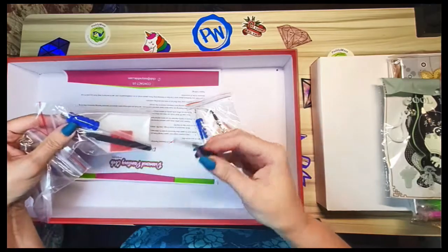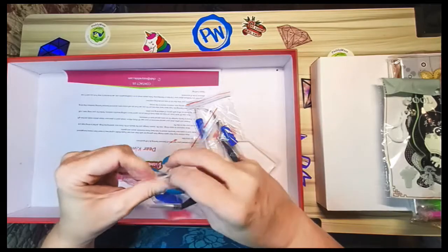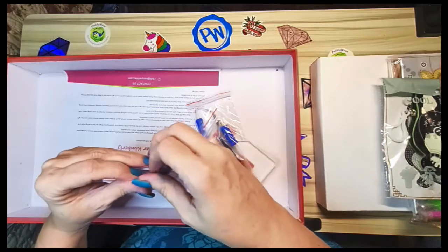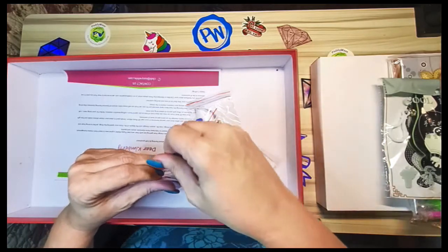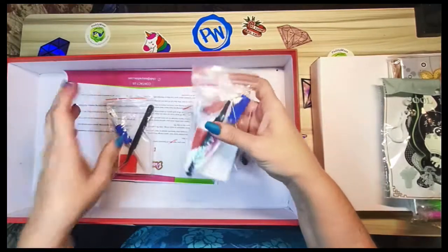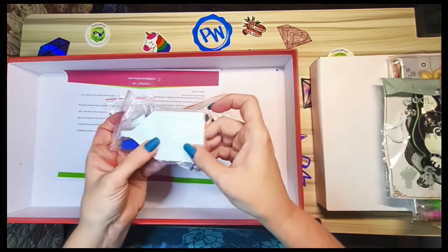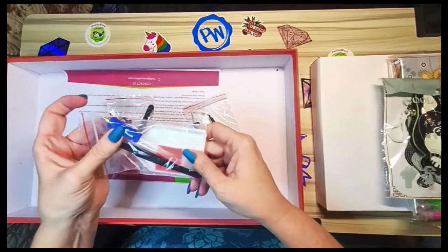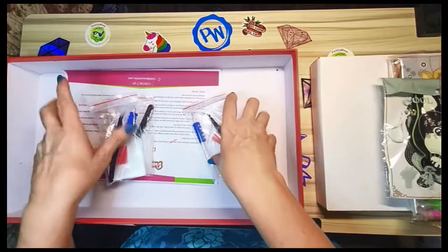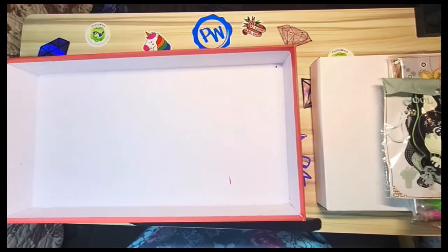I would probably use these bent tweezers more for arts and crafts. I like the straight ones for diamond painting, but these would come in handy for miniature dollhouse making and stuff. Each one of these kits comes with a mosaic white boat, a clear pin, a scrunchie for the pin, the really nice tweezers, a large plate of wax, and then there's my little letter.